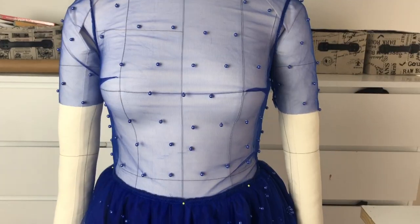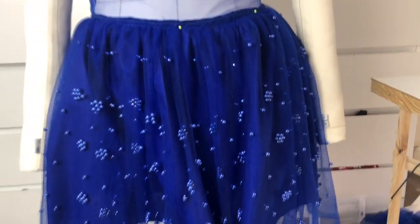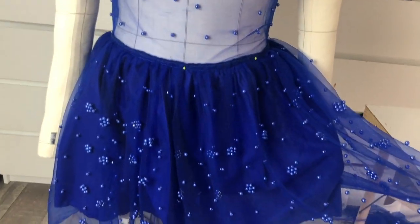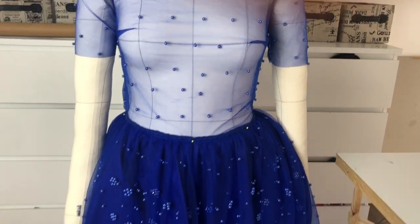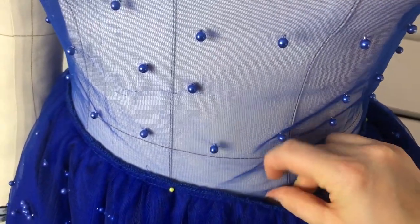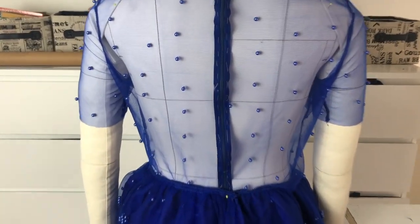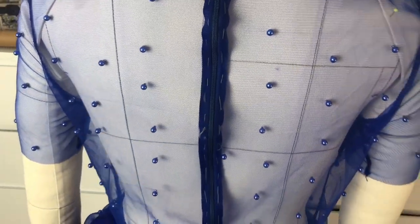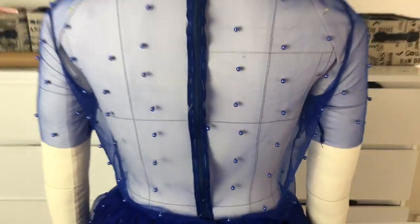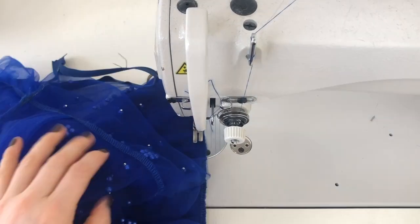This is the first dress of this type that I've ever made, so obviously there will be some mistakes — this is just a trial dress. When I look at the back it is a little bit tight on me, but I'll still make some little darts here just to make it shape around the body.